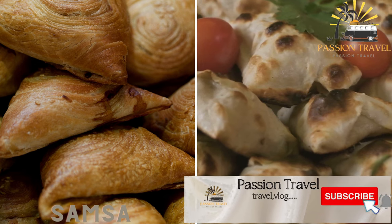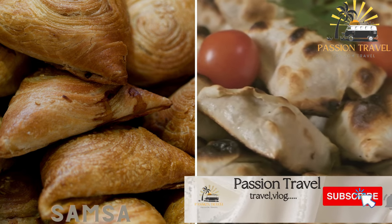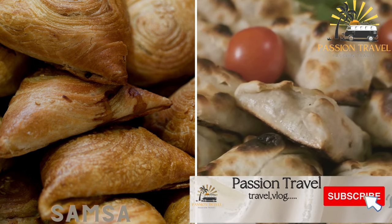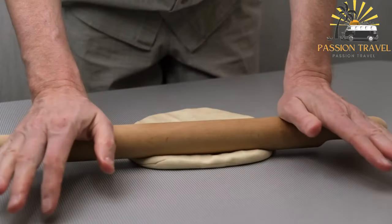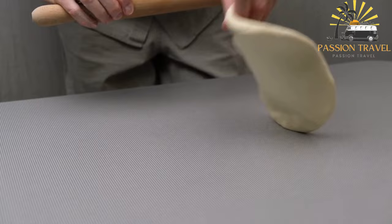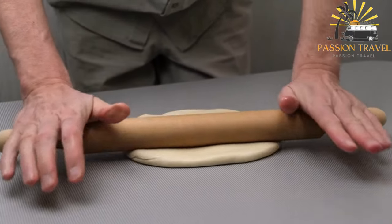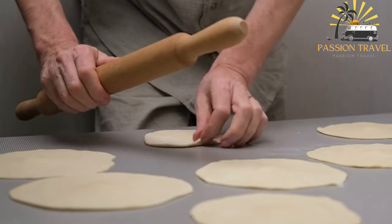Samsa is a type of savory pastry filled with meat — usually lamb or beef — onions, and sometimes potatoes or pumpkin. It is popular in Central Asia, particularly in Uzbekistan, Tajikistan, and Kazakhstan, and is similar to a samosa but with a different filling and pastry.